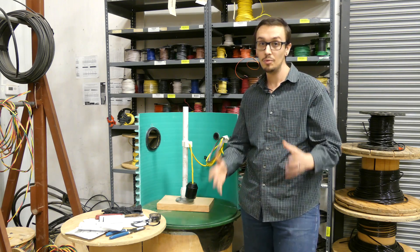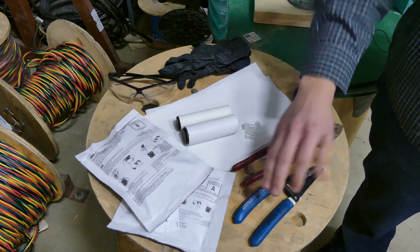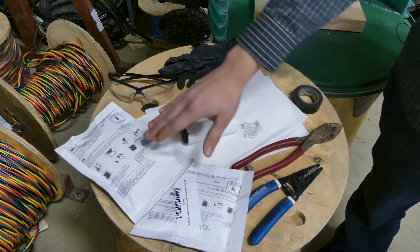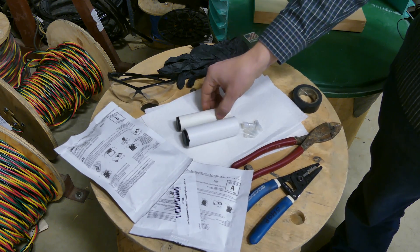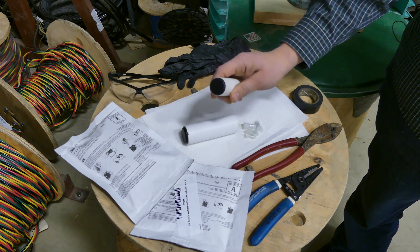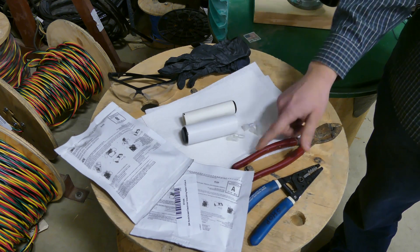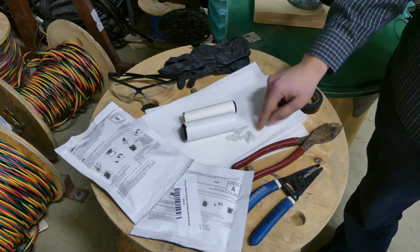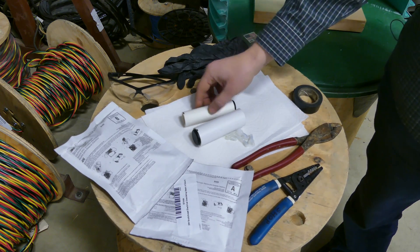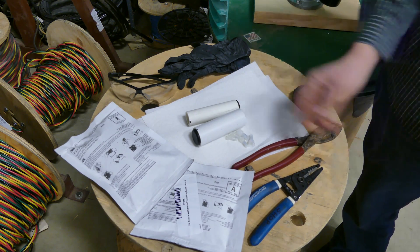We've got our Scotch-Cast electrical insulating resin, available in two sizes: A and B — the B being roughly twice the size of the A. We also have our vials, which we make in-house — three-quarter inch schedule 40 PVC with a specialty plug in the bottom. For connections, we use Panduit joints, available in multiple sizes. For splicing a motor you'd use the larger vial; for a float switch like today, you use the appropriate size Panduit joints.